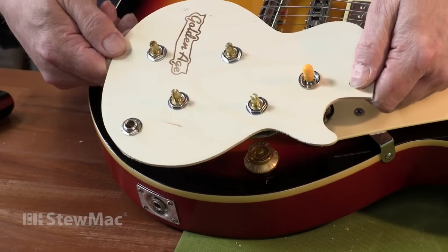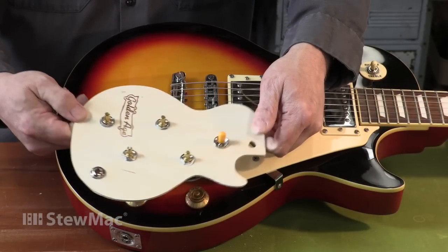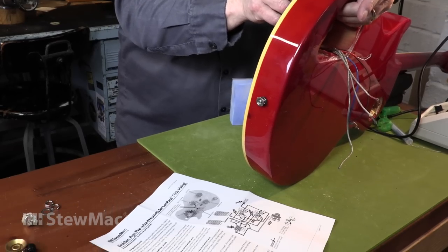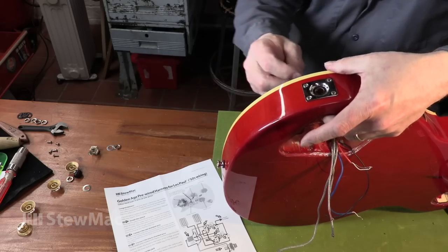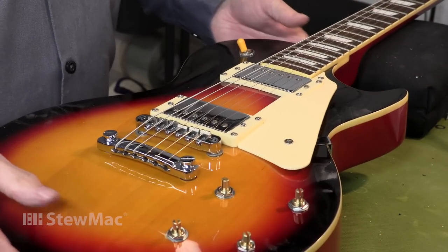The components are neatly soldered up on a plywood template and match the mounting hole pattern on your instrument. Installation is fast and easy. Included instructions show you exactly where to attach your pickup leads. In no time, this guitar is back in action and sounding better than ever.